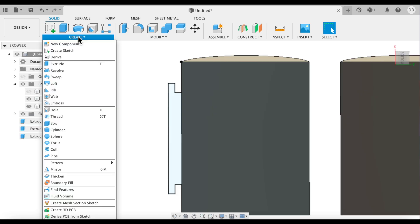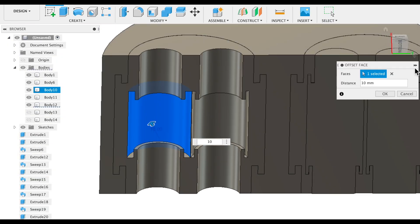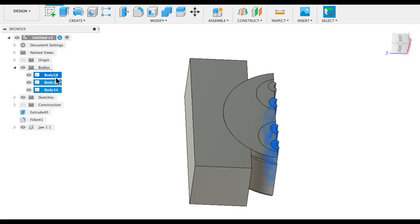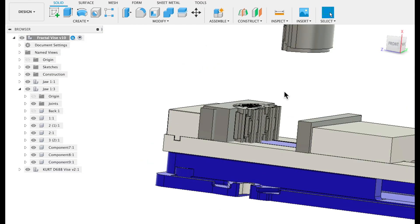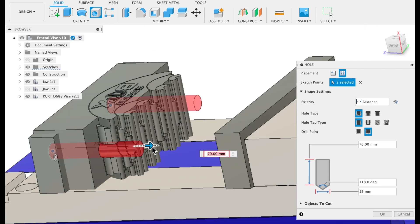Fractal vises are expensive and very hard to find, so I decided to make my own. The first step was to design the CAD file, which you can download by following the instructions in the link below. With the fractal jaws complete, I imported a general model of a vise and generated the attachments for it.